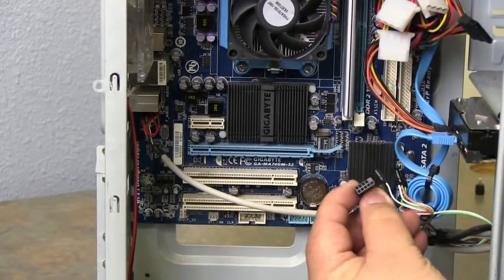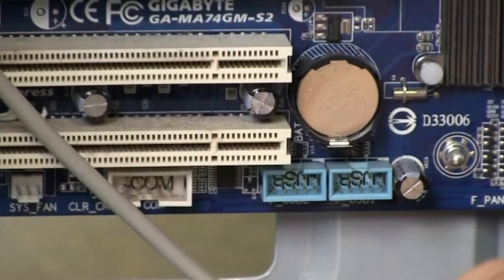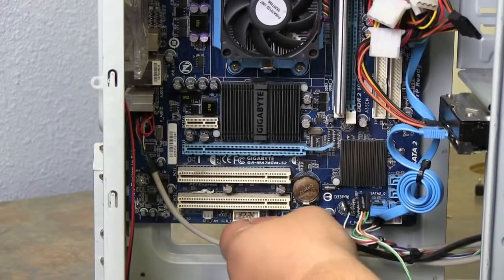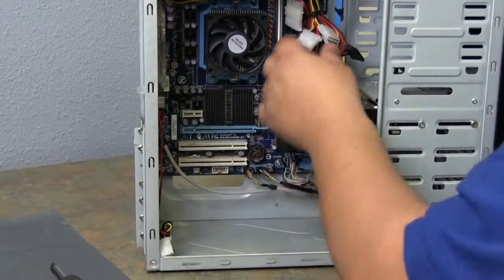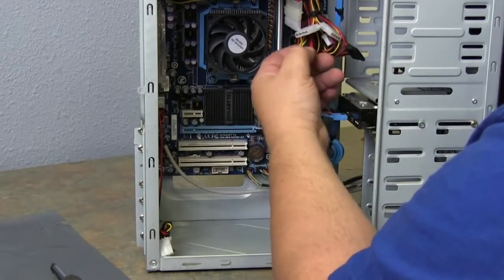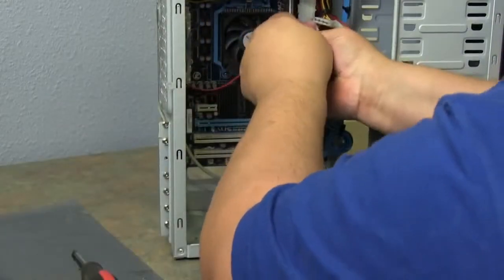Now for the USB and card reader — notice the pin outs are a little different: five pins, then four, with the last one missing on that side. Find your pin out, slide it into place, then do the same on the second one and slide it into place. This is a power connector for a fan on the power supply — the main power goes red, then black, then yellow. Anytime you plug into another power connector, match up the colors and they snap right into place.